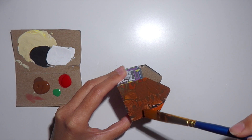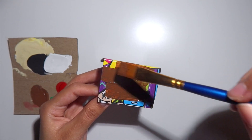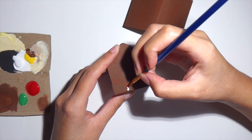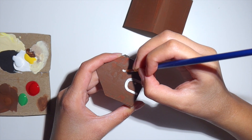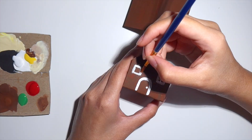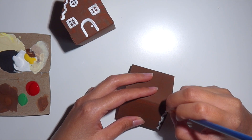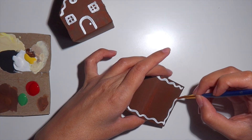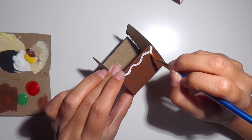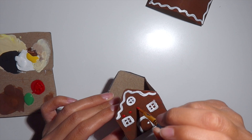Now we can paint our gingerbread house. I'm going to be using brown — if you had used the other side of the box you wouldn't have to paint the outside brown, but since I didn't think about it I have to paint it. I'm going to use a smaller brush to add details such as a door, windows, frosting, and gumdrops. Make sure to make this as colorful as you want — you can add anything you want to it and make it your own.